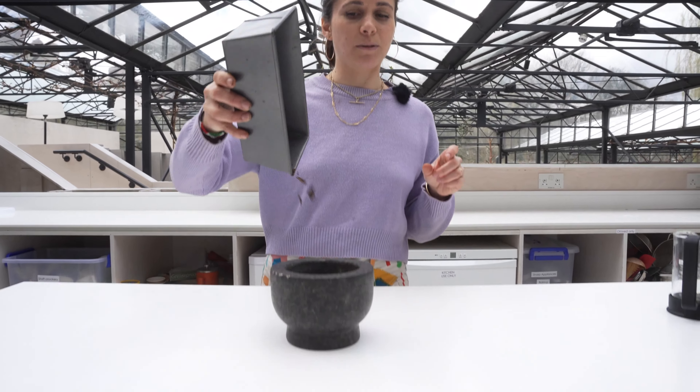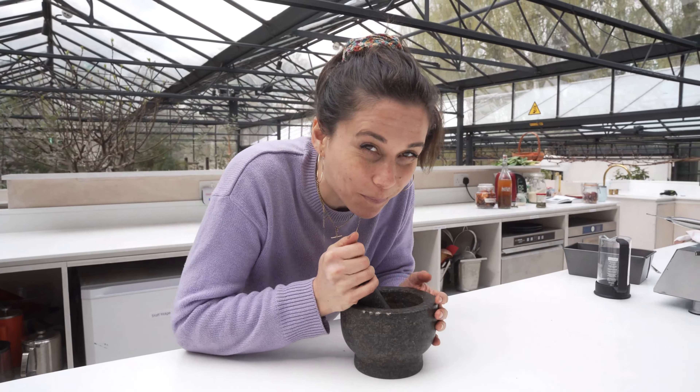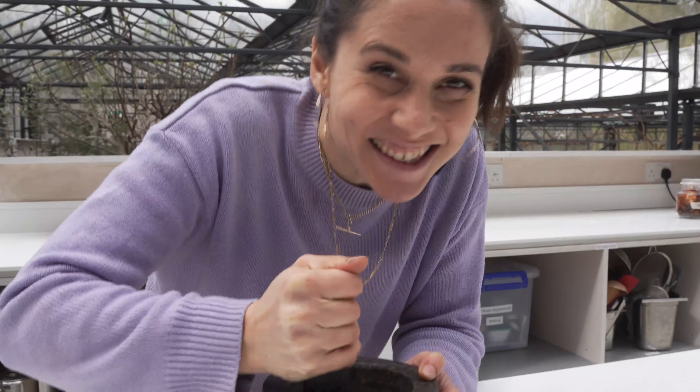Now that it's fully roasted we're gonna grind this up. It smells nutty and coffee-like. Put it in the cafetière like normal coffee.